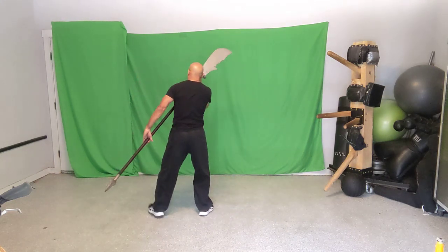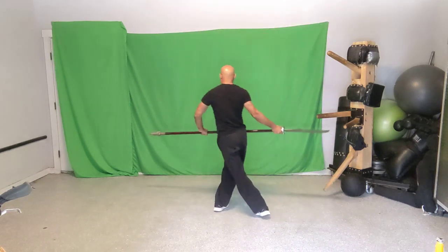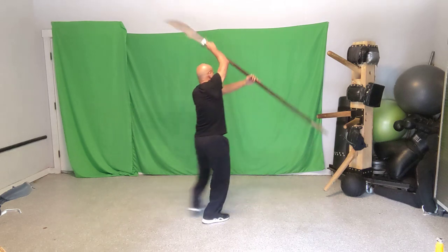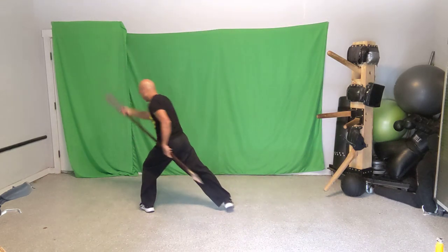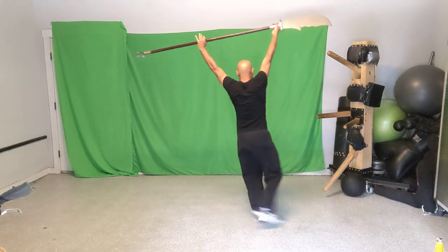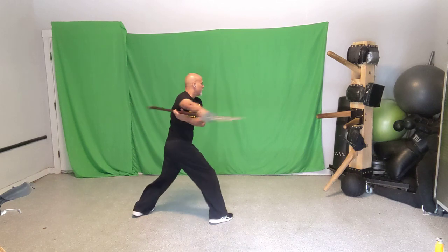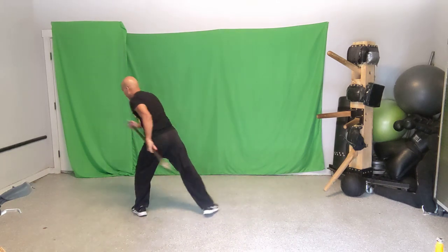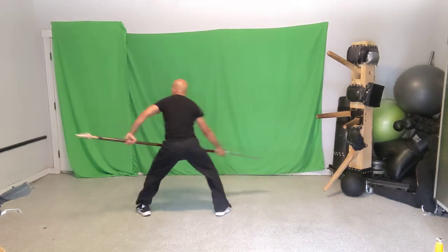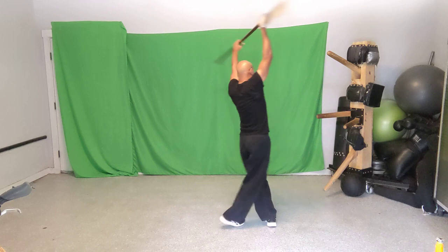Adding move six to the sequence: one, two, three, four, five, six. Let's flow it together — one, two, three, four, five, six. I have my students in mind when I make these videos, so I try to keep the pace learnable. One, two, three — let's finish — four, five, six.